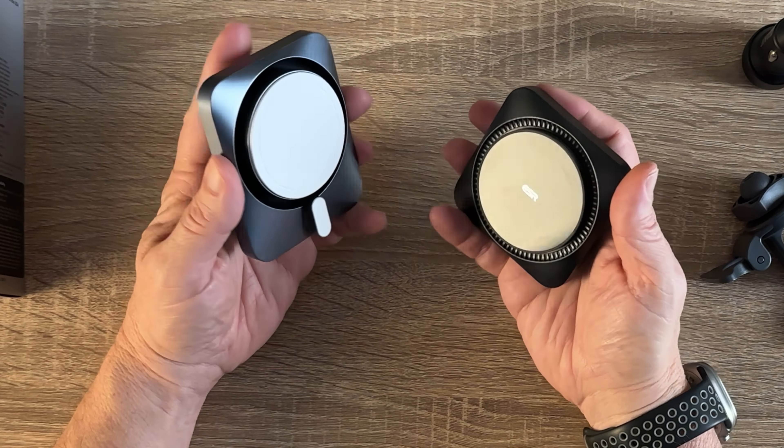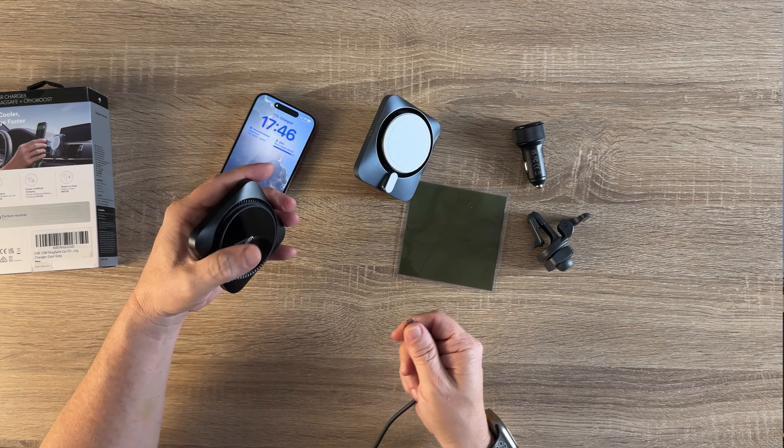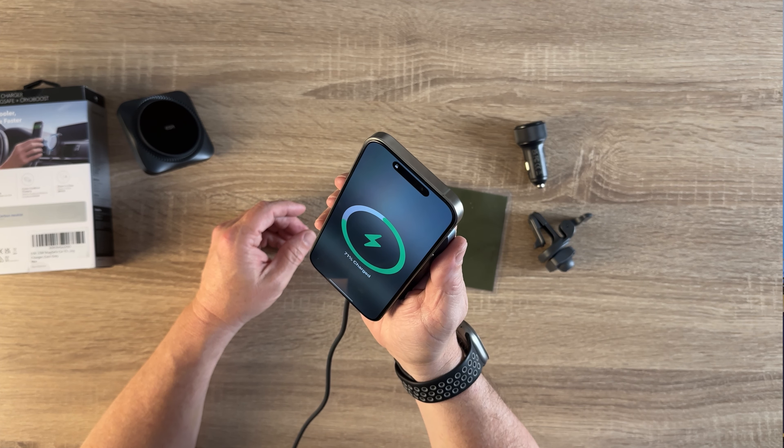When you have it plugged in, that is when the little fans kick on, but they are super quiet. I can feel the air circulating around it, but listen to how quiet it is — you can barely hear it. Comparing to the old one at 7.5 watts — wow, they've really stepped up their game on this one.